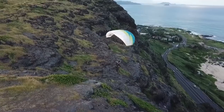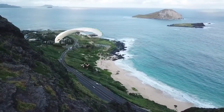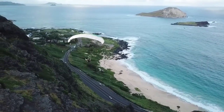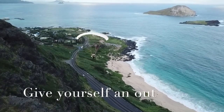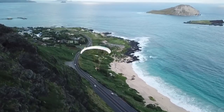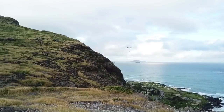When you're starting out, you always want to make your passes further away from the lip of the hill. Always give yourself an out, because if you do go too close or put yourself too far back, you could get parked and then you just sink out into the rotor, and that's a bad day.